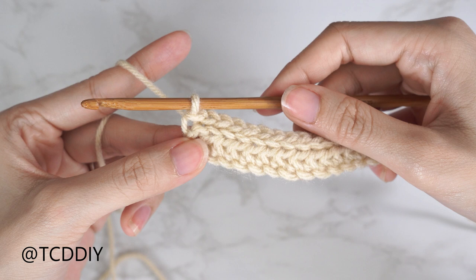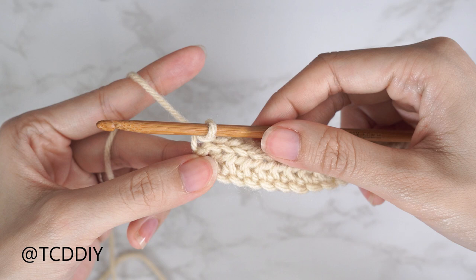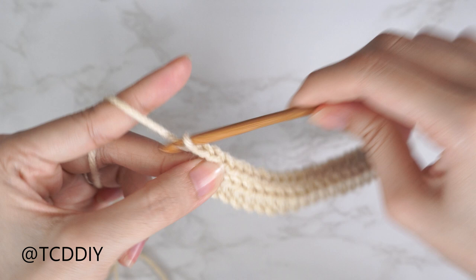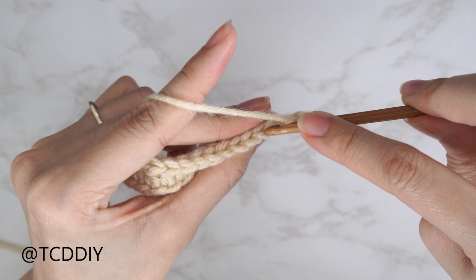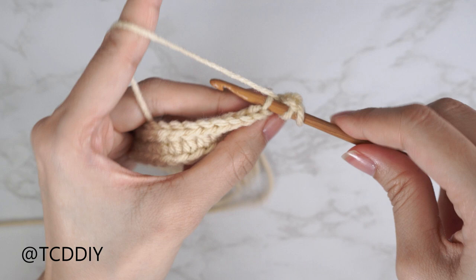Right after our back loop slip stitch row, we're going to switch back to our half double crochet row, but now within the back loops so we can get some really pretty ribbing. Starting every half double crochet row, chain two and flip your work. A back loop half double crochet is done the same way as our first — yarn over, insert your hook into the last stitch's back loop (the loop furthest away from us).